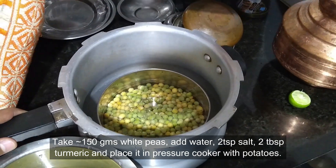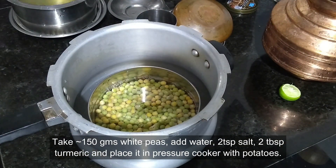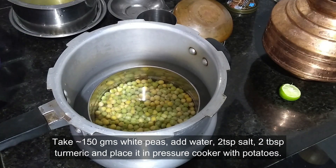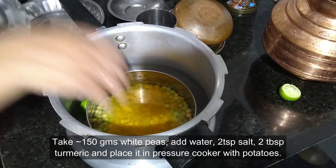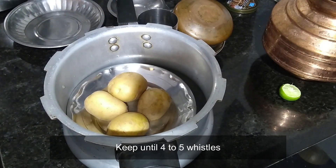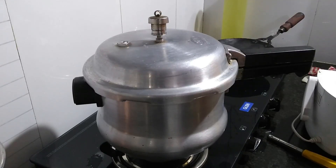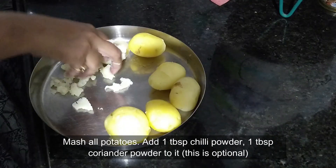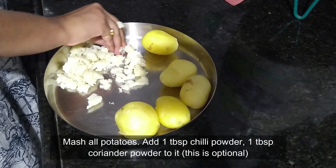Let it cool down to room temperature and then refrigerate it. Meanwhile, take around 150 grams of white peas, add some water, 2 tablespoons of salt, and 2 tablespoons of turmeric powder, and place them in a pressure cooker along with potatoes to boil. Let it cook for around 4-5 whistles so that both the potatoes and peas get fully boiled.